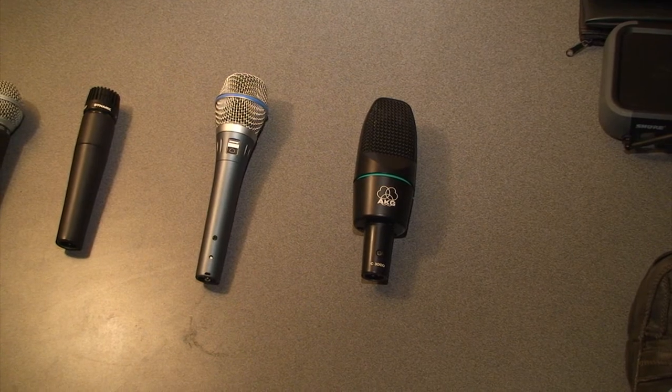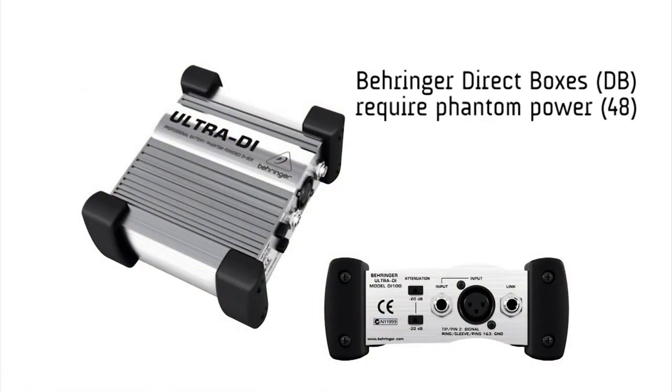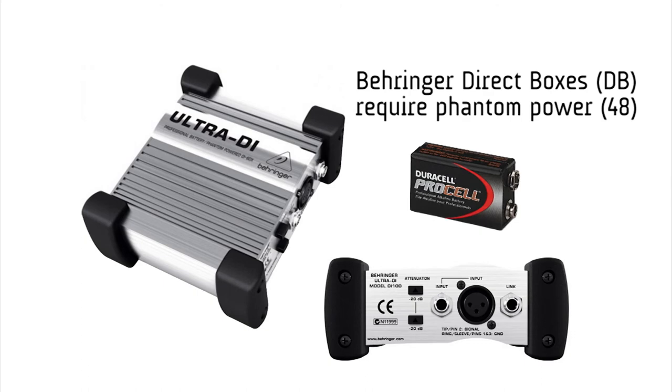Some of our direct boxes on the stage also require phantom power. The Behringer direct boxes that are silver — we have them at the Hickson campus and at the Chattanooga campus. They're not going to work unless they have phantom power turned on or a nine-volt battery inside of the direct box.